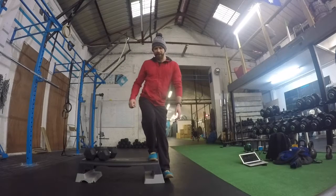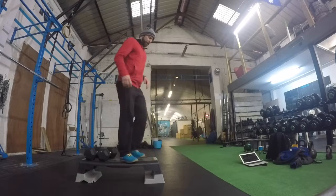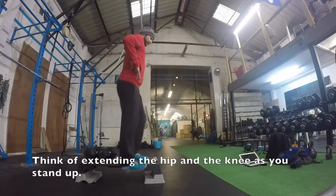We shouldn't see a position where the pelvis kicks out, so nice and stable through that position. On the side, this foot's down, the toe is up. We drive up, back down again, drive up, back down again.